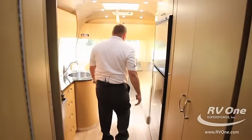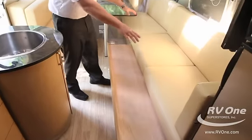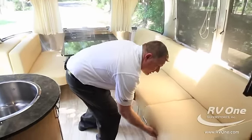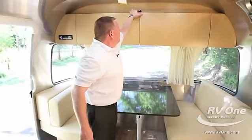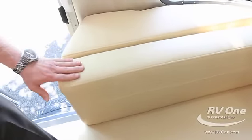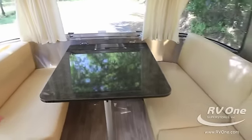Another cool thing about this 27-footer is the bed — it makes out a huge bed, and the table dinette makes a huge bed as well, so you can sleep guests without being crunched up. This is the microphone for your Bluetooth, so you can run hands-free and talk on your phone. The ultra leather fabric has memory foam — it's very soft and they do 180,000 rub tests on it, so it's a very comfortable high-end leather.